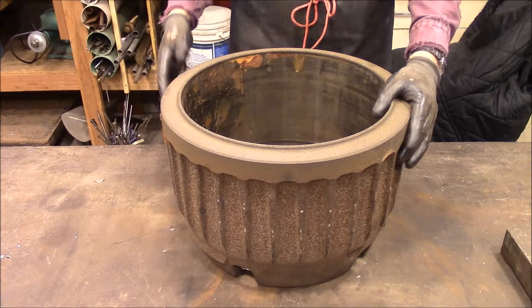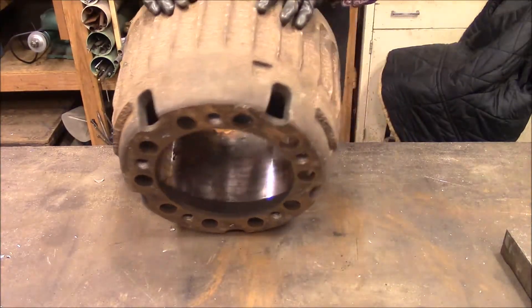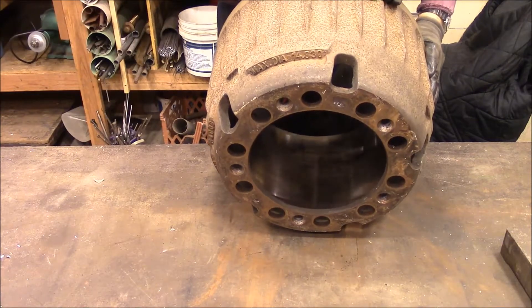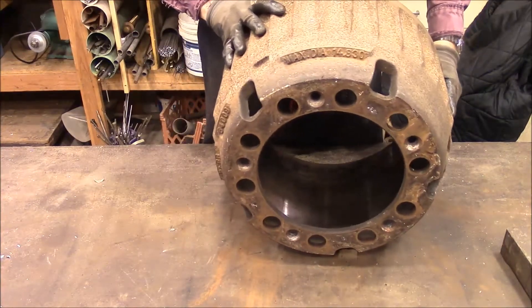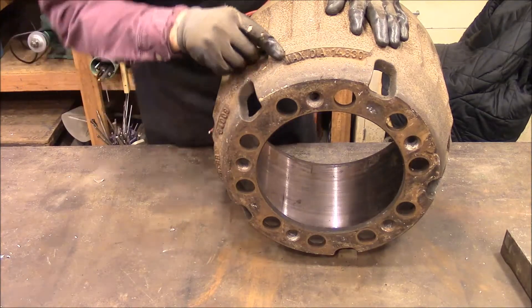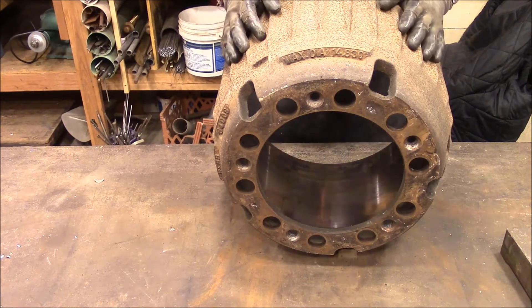This thing is a beast — I don't know how much it weighs, but it seems like it's about a hundred pounds or something. You can see right there it says maximum diameter. Maximum diameter is 14.830. So we're going to move this over to the mill and get ready to resurface it.